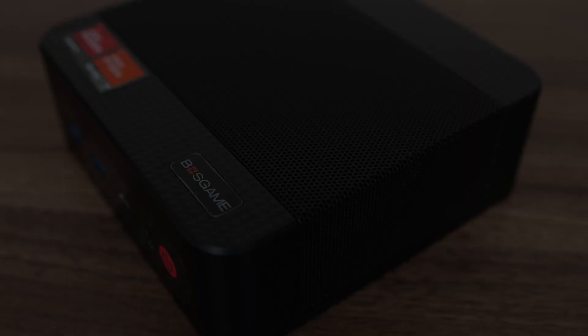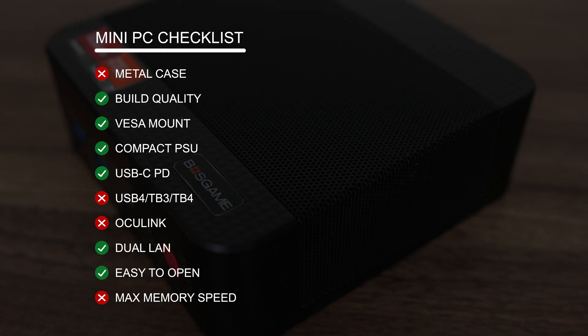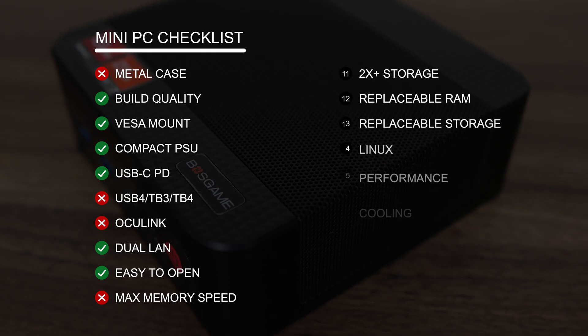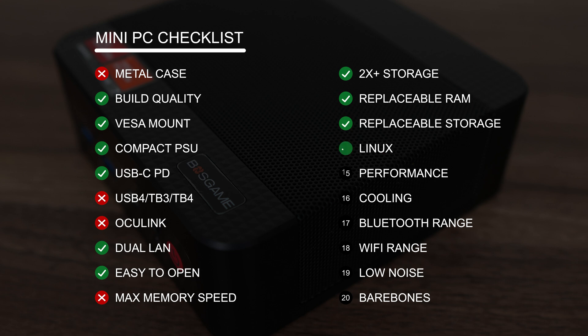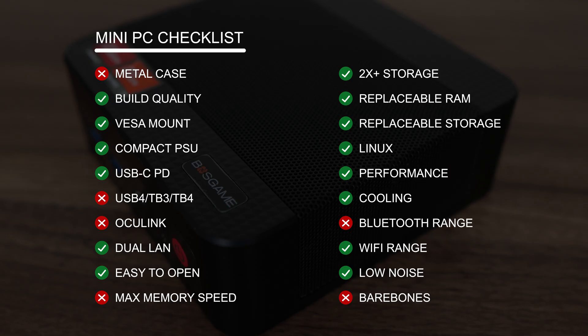Normally this part is where we'd go into the pros and cons section, but recently I got a suggestion from a viewer to do a checklist instead — here's the version 0.1. Boss Game's P3 Plus comes in a plastic case with okay build quality. It comes with a VESA mount, a compact power supply, and has USB-C PD. Unfortunately, it doesn't have USB 4 or Oculink. It does come with dual LAN, is easier to open, but only comes with DDR5-4800 RAM, which holds back some performance — especially on the iGPU side. There are at least two storage slots; RAM and storage are upgradable and replaceable. Linux works fine. Performance is good and there's cooling for the CPU, RAM, and SSD. However, Bluetooth range is lacking while WiFi is okay. Fan noise is low out of the box, but not with performance mode. The P3 Plus is unfortunately not available as a barebones mini PC.